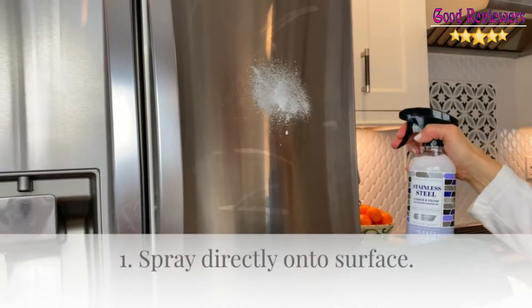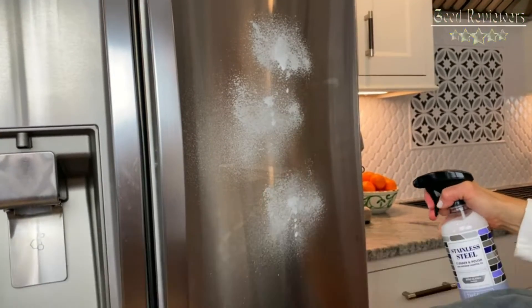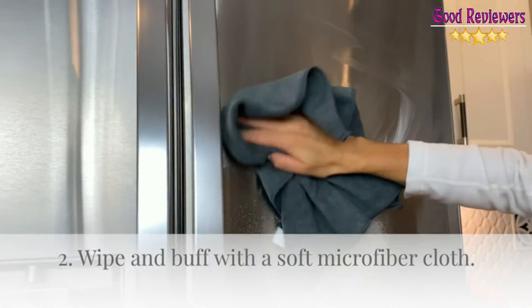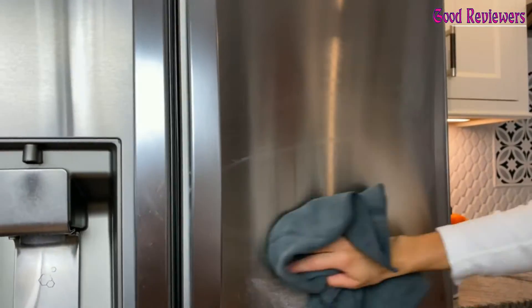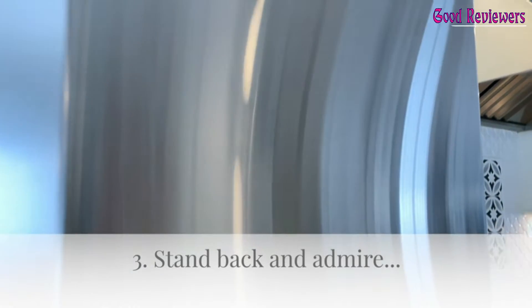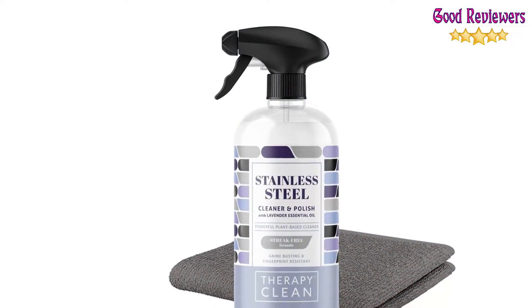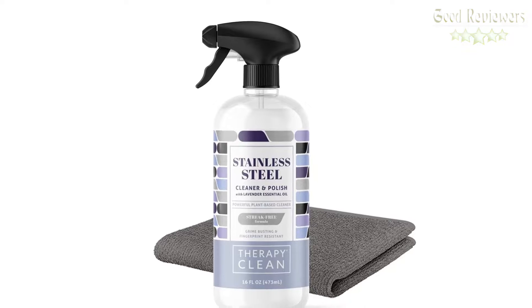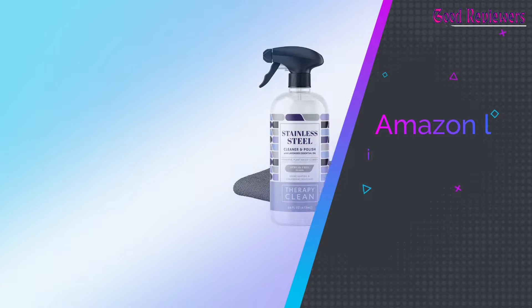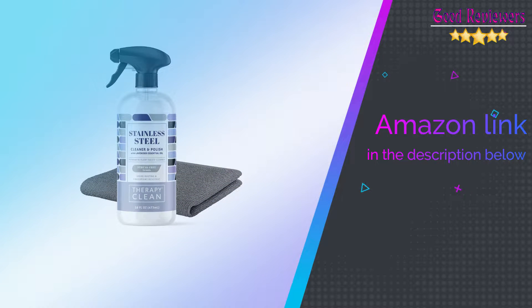Family-owned company. Made in USA. USDA-certified bio-based. No animal testing and certified cruelty-free. All ingredients listed for your safety. Therapy Stainless Steel is USDA-certified with 100% bio-based content. Our innovative formula relies on coconut oil instead of petroleum solvents. If you like this product, please check out the Amazon link in the description below.